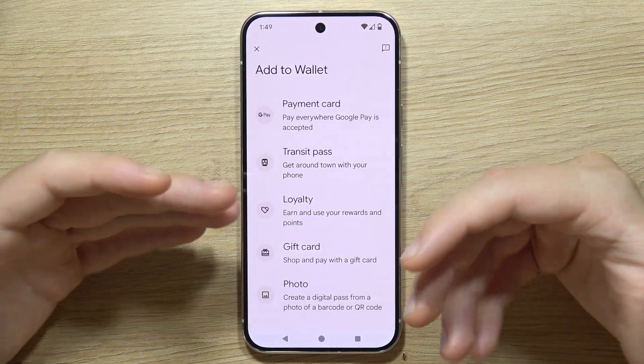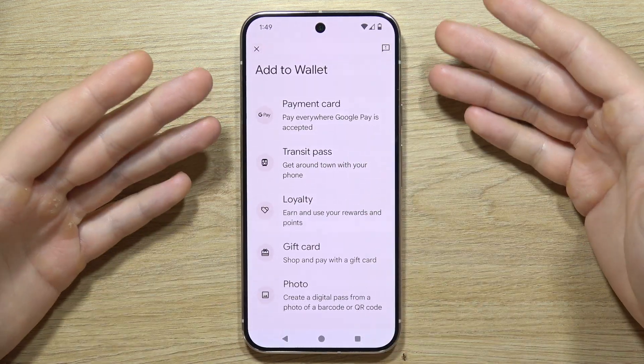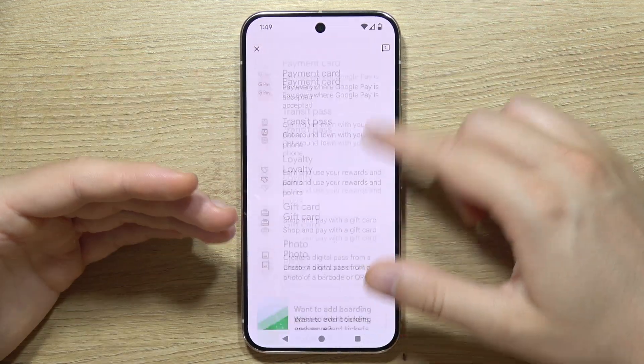If you want to add your card, click on Add to Wallet and you'll see the base options. You can add a payment card, a transit pass, and a lot of other options as you can see.